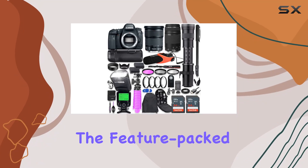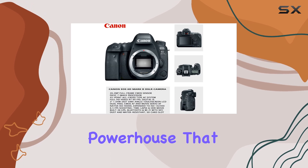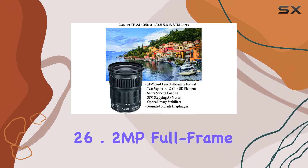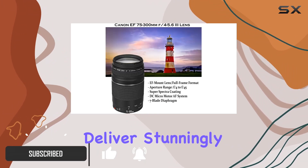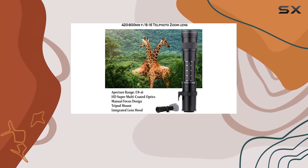Today, we're diving into the feature-packed Canon EOS 6D Mark II DSLR camera kit, a powerhouse that brings professional-grade imaging to the next level. The 26.2MP full-frame CMOS sensor and Digic 7 image processor deliver stunningly sharp and vivid images, making it a game-changer in the world of photography.